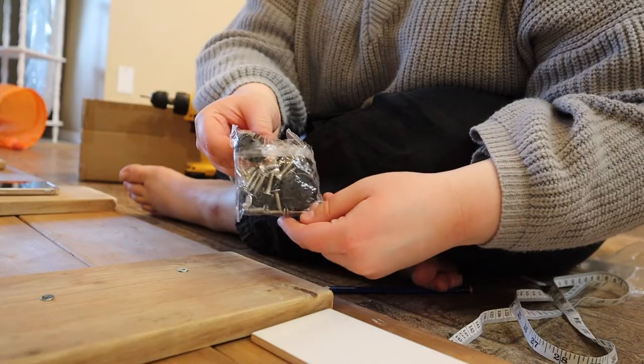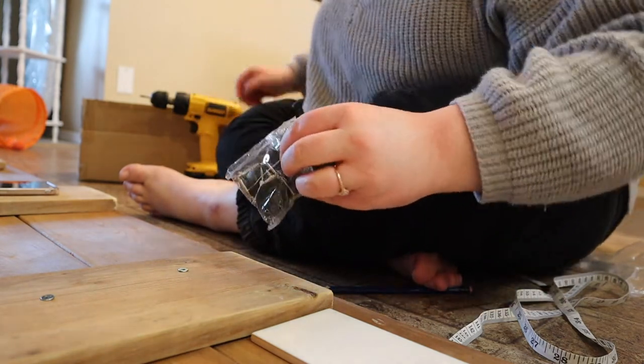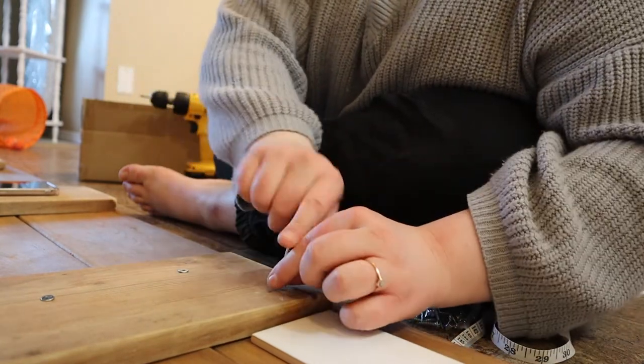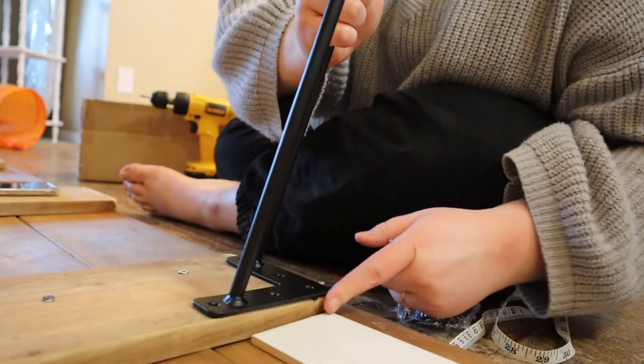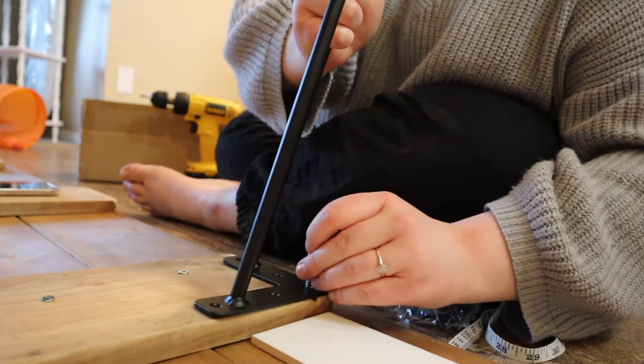Now that the support boards are screwed in, it's time to add the legs. The legs did come with screws, but they're a bit smaller than my one and a half inch screws, so I decided to use a longer one for a little more support. I lined them up on the edges so I didn't have to do any measurements, then just screwed them in with the drill.